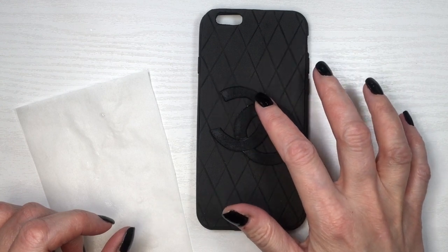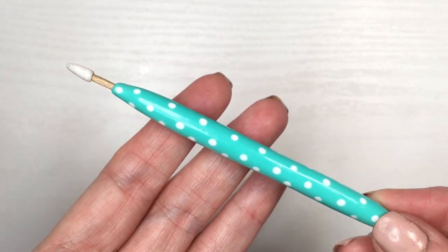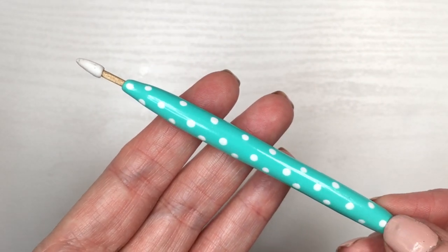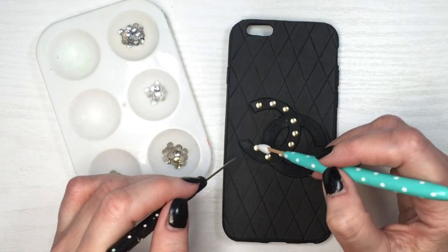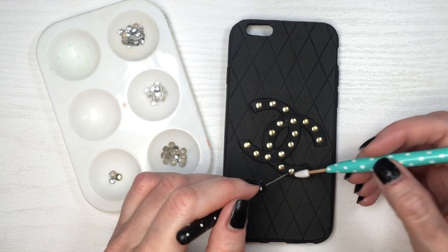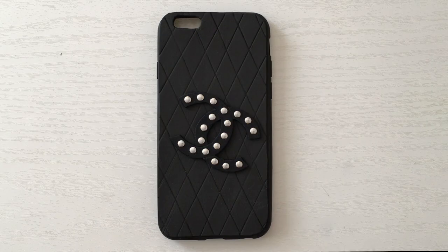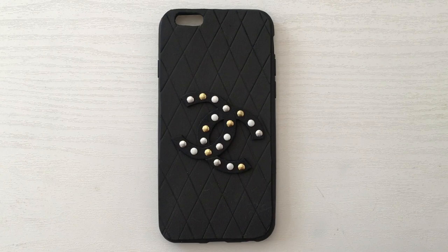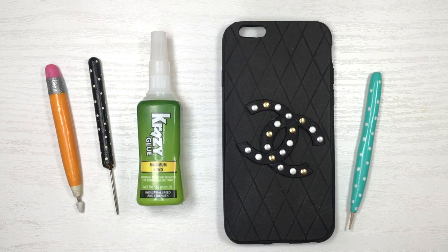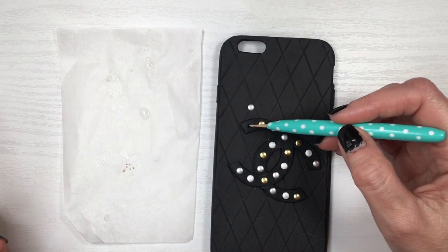She posted it about a year ago — this is just inspired by her phone case. To pick my rivets I'm going to be using this tool that is a toothpick holder with a rhinestone picker added. I do have a DIY of this one — it's kind of embarrassing because it's a really old DIY, but it is what it is. This is how I'm going to be picking my rhinestones, and this is what it looks like in gold, silver, pearl, and various combinations.